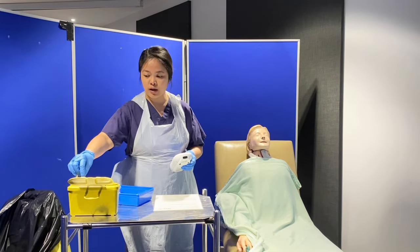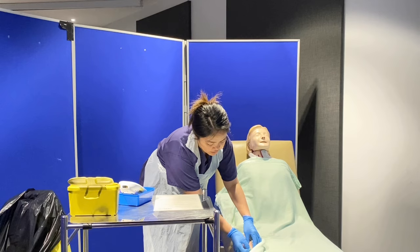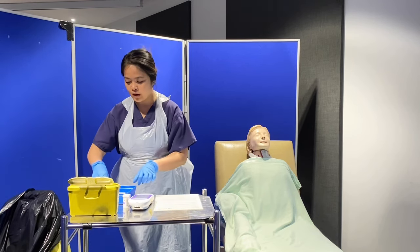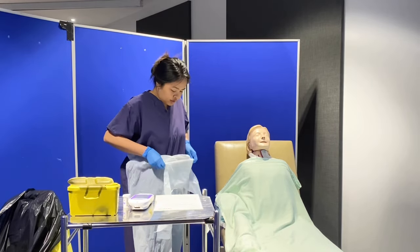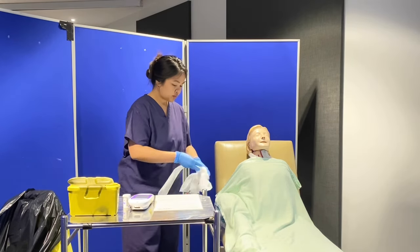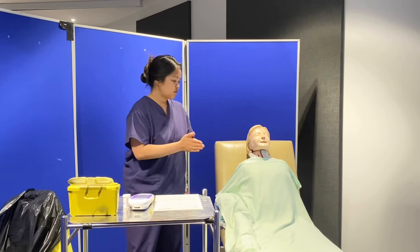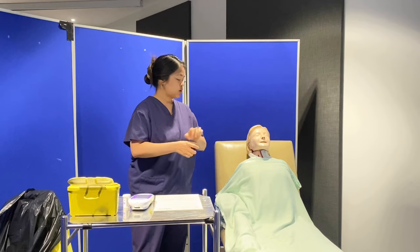I'll just dispose the strip in the sharps box and double-check if it's still bleeding — no more bleeding. I'll dispose the gauze in the clinical waste bin and make sure I've cleaned the glucometer with Cleansing wipes, ready for the next use, and dispose my tray. Jennifer, I'll just document everything in your chart. If you've got any questions, you have the buzzer there — feel free to ring that. Thank you for your time and I'll make sure to carefully document your result.